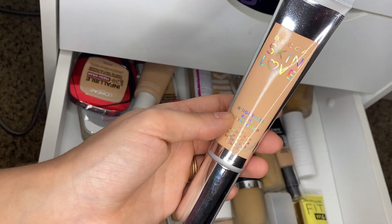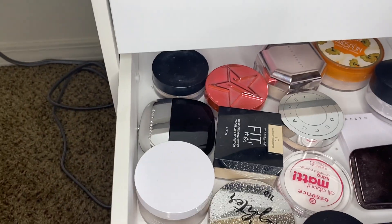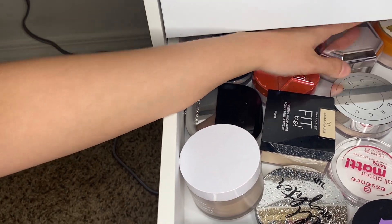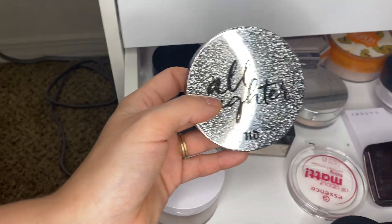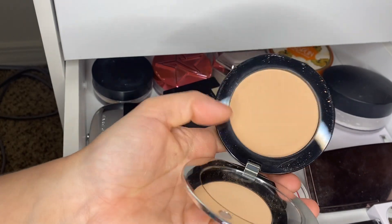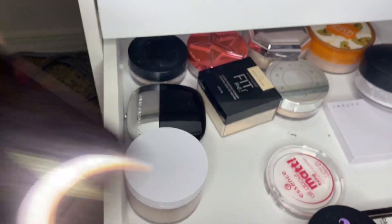Let's use this Becca Skin Lab Blur Foundation because I think that is a little bit lighter in my skin tone. We are going to be using setting powder — which one do I want to use? We are going to pull out the Urban Decay All Nighter to darken it, just because I know that foundation is a little bit too light — this will darken it a shade. So we are going to pull that out to use. For finishing powder, I am going to re-pull out the Hourglass Ambient Lighting Powder.